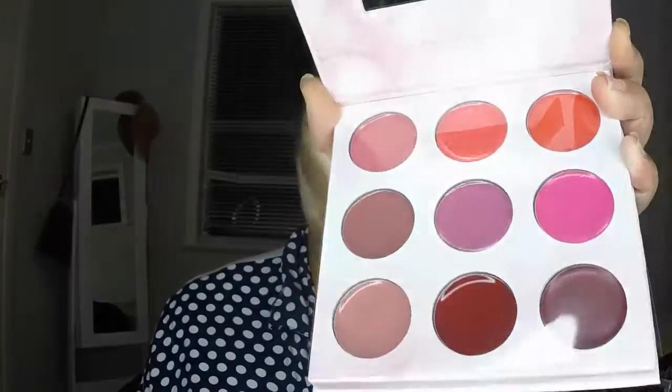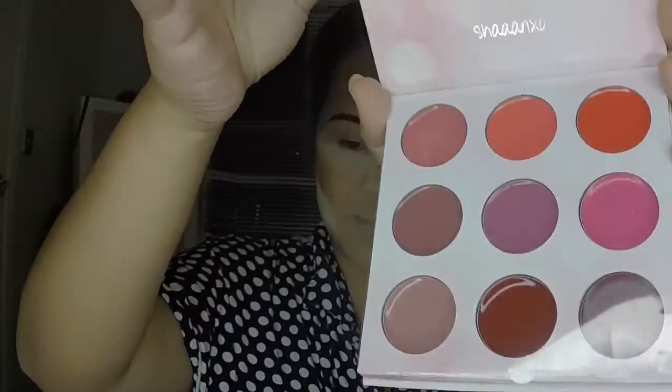Hey girls! So I said I was going to do a lip swatch video for the ShanXO palette and this is it. I purchased this palette like two weeks ago and this is what it looks like here. The lips are six sides. I want to do swatches from the top left to the bottom right.